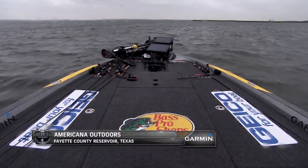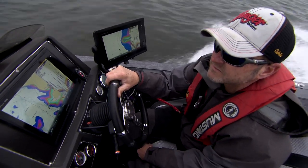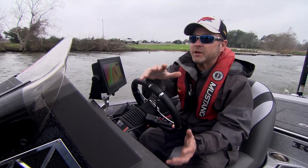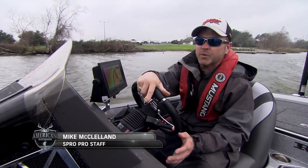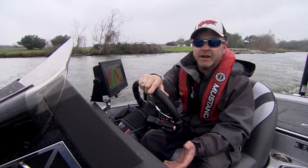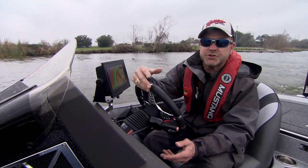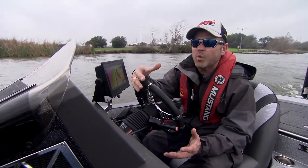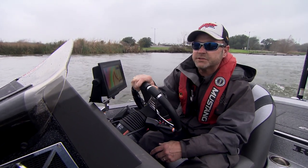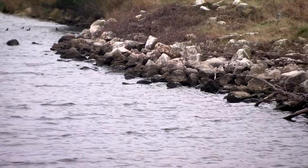Here at Fayette County Reservoir we have Mike McClelland on the water answering some of the most common questions he hears when it comes to crankbait fishing. Time of year isn't that big of a deal — almost every month of the year somewhere in the United States you're going to be able to catch fish on crankbaits. It's all a matter of the action you choose, how deep the fish are, and what you want to be looking for when you're cranking. We're here in Central Texas going to play around with two or three different crankbaits today.